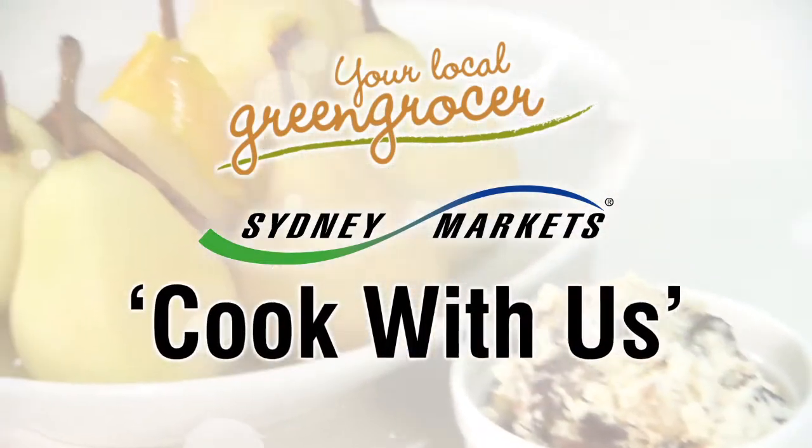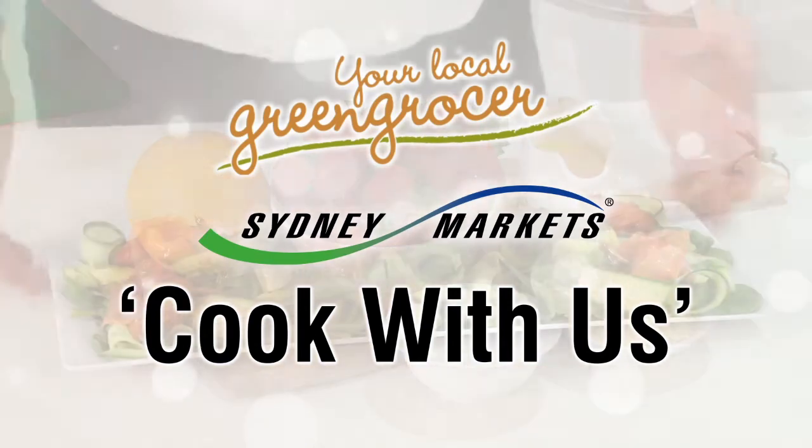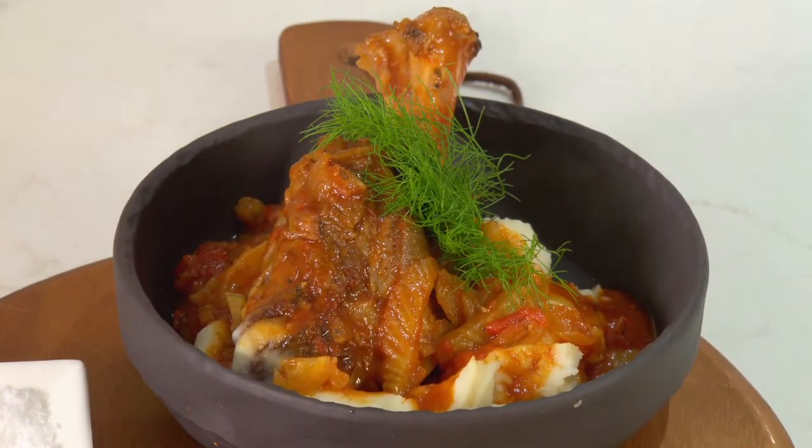Fresh from your local greengrocer, Sydney Markets proudly presents our Cook With Us program. How about fennel and tomato lamb shanks? You know most people think of this as a winter meal, but I can tell you this recipe is a winner anytime.